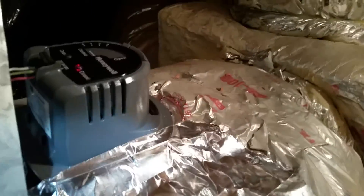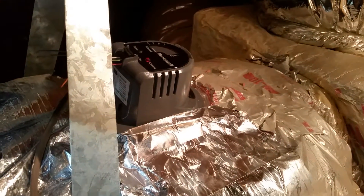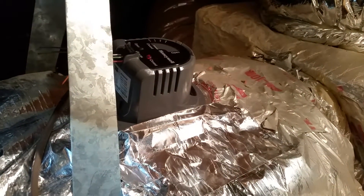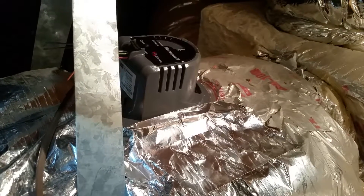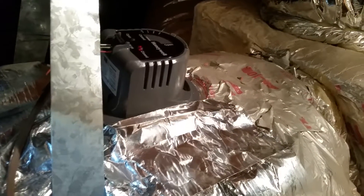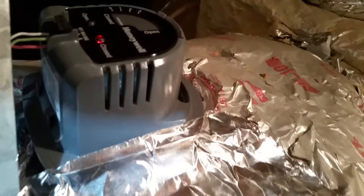I had to cut into this duct a little bit because if you close the axle on the damper too far, you think it's open but it's actually closed again. So to get the damper to the midpoint — in other words, 100% open — I kept it there and put this damper control on top.